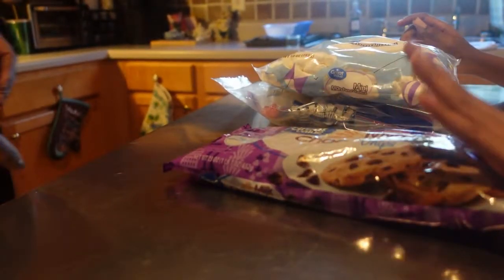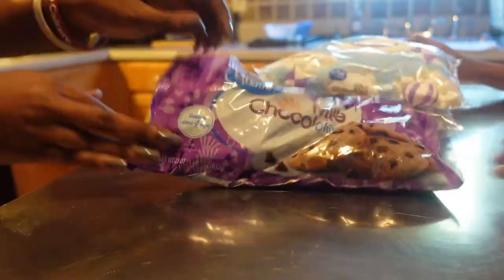She's my helper by the way, guys. And also we need some chocolate chips — milk chocolate chips.